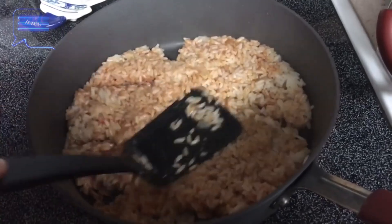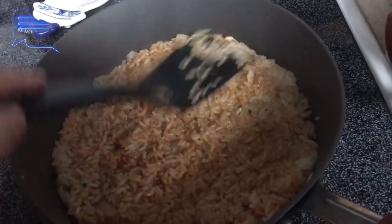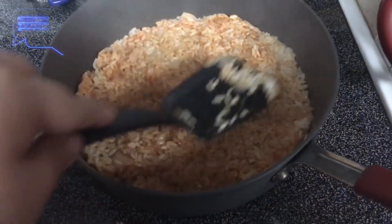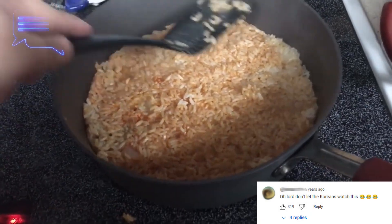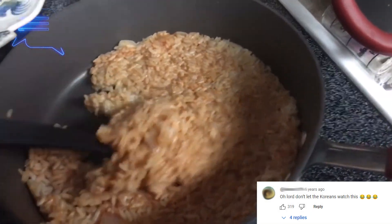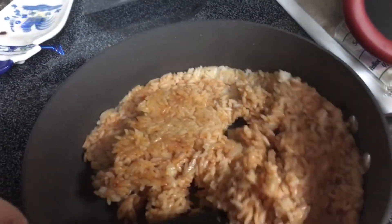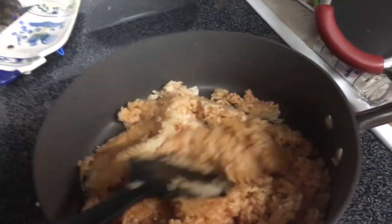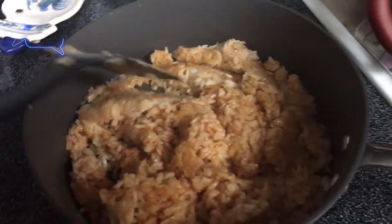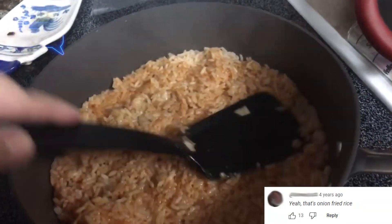After adding everything, what I do is kind of flatten it because I want to make it crispy — that is my goal. I have it on medium; don't put it too high because it will burn. I just let it sit like that for about three minutes. After three minutes, you're going to flip it — see how it turned that golden brown? That is exactly what I aim for. I do it about four or five times, depending on how fast, and that is what makes it crispy.